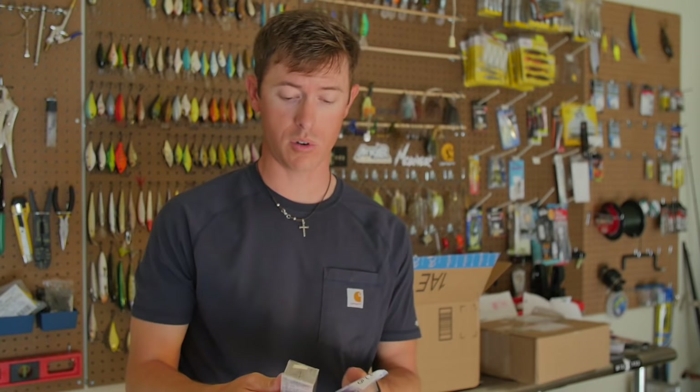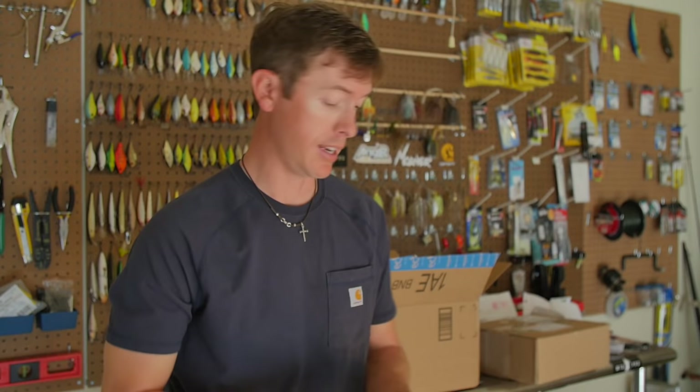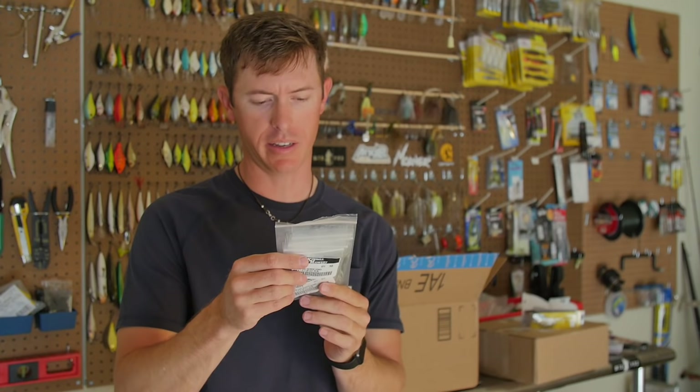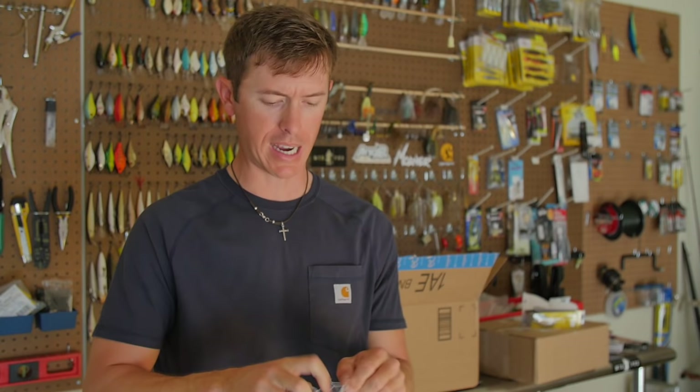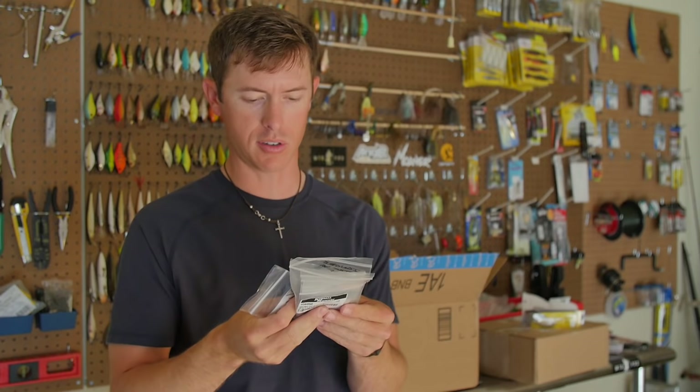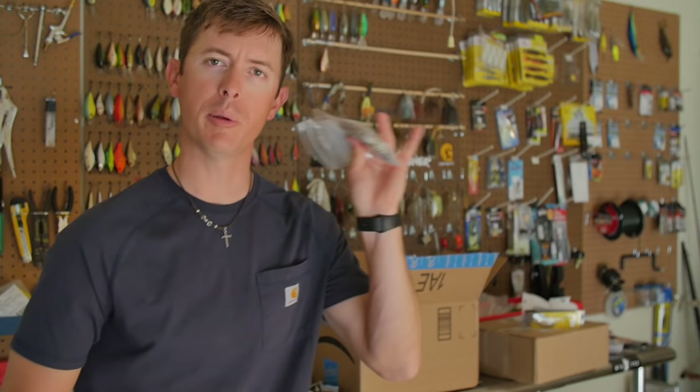If you guys have baits you want to send in, maybe they'll make the wall or make it onto the water — some of them have, I've actually caught fish on lures you guys sent in. Speaking of that, Mr. Alexander — I know you sent me jigs before and you sent more because I caught fish on them in one of my kayak fishing videos, fishing jigs on stumps. I was impressed with these jigs — nice head design, good hook on them. Thank you, Mr. Alexander, I will be putting these to use.